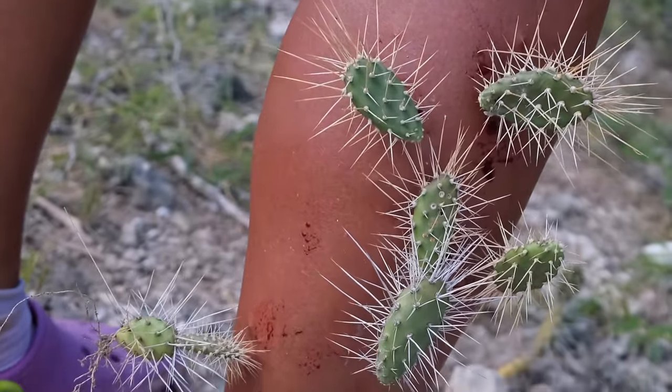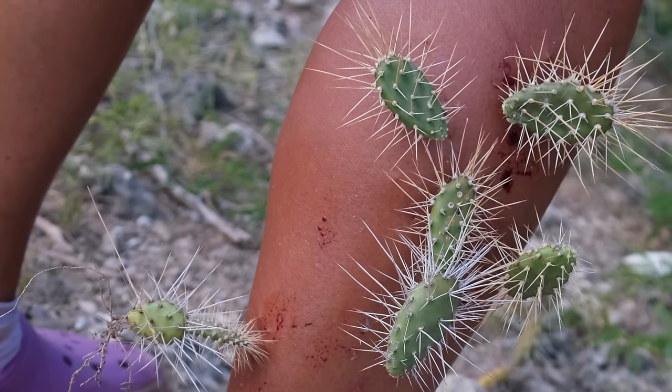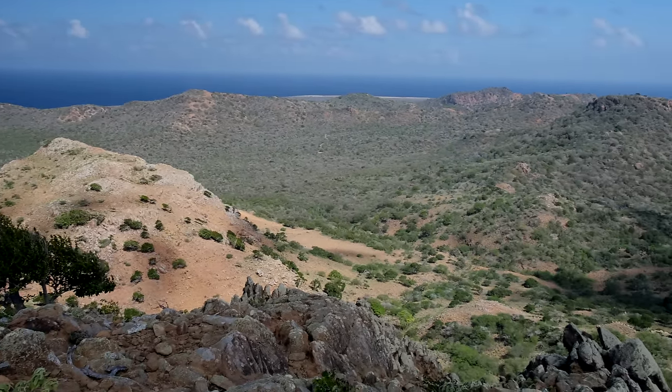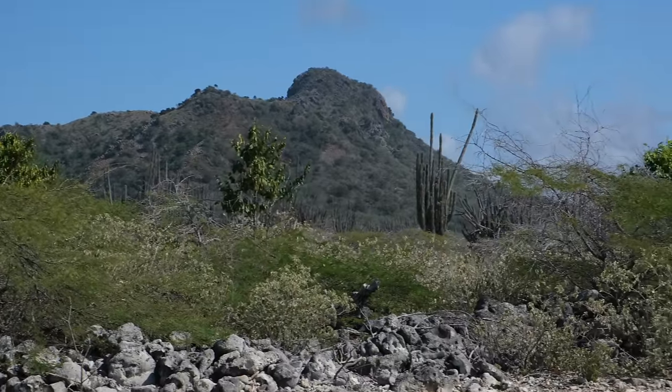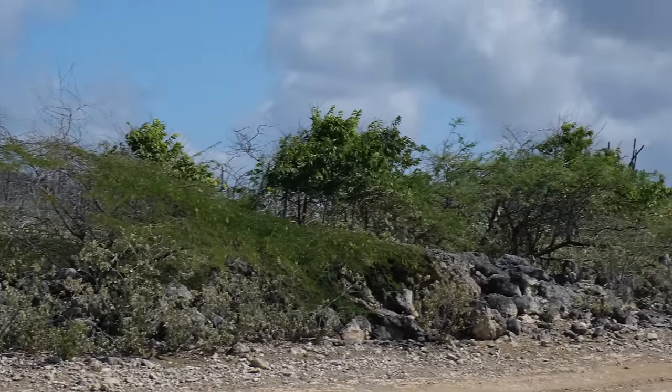I wasn't careful and I let myself get into trouble with this cactus. I stepped on it and, as you can see from the bleeding and the bruising of my leg, this sneaky cactus has habitats ranging from the southern USA to Mexico, South America, and most Caribbean islands. So if you happen to be there, be careful and watch your step.